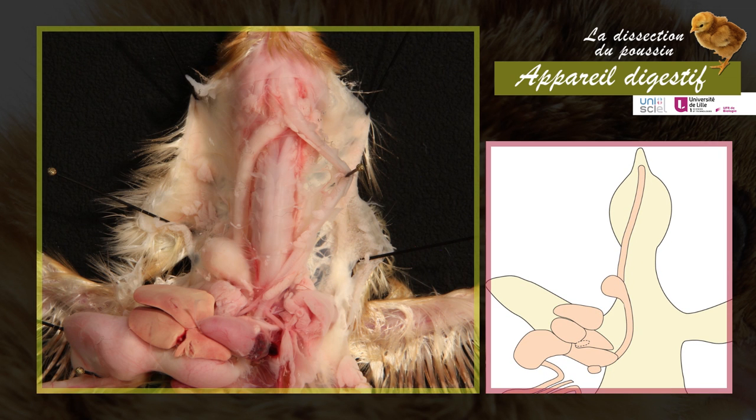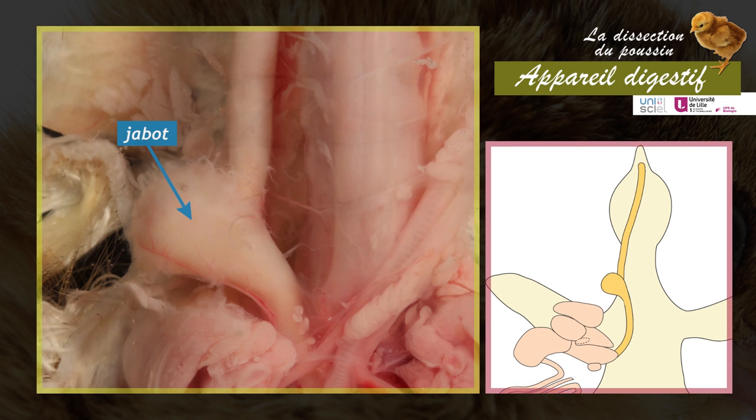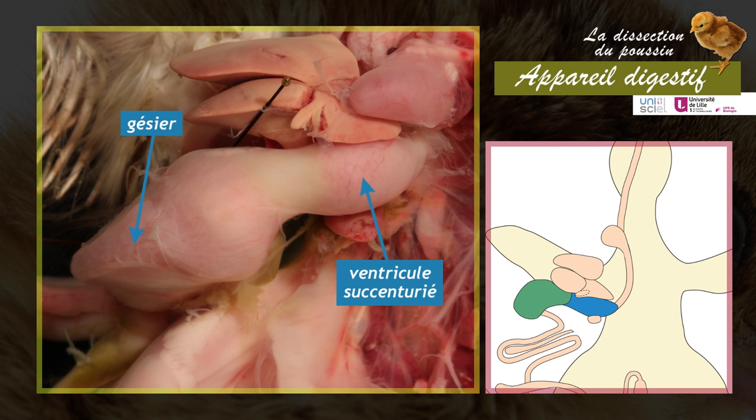The different regions of the digestive tube are now visible. The mouth continues into the esophagus. At the base of the neck, the esophagus expands into a crop — a pouch used for the temporary storage of food. The esophagus then leads to the stomach, which is divided into two parts: the proventriculus (ventricule succenturier) and the gizzard. The proventriculus acts as a chemical stomach; its glandular walls secrete gastric juice.